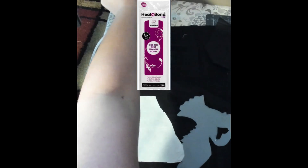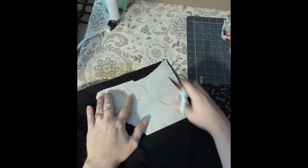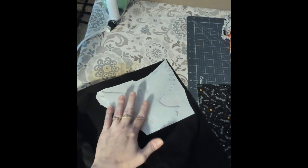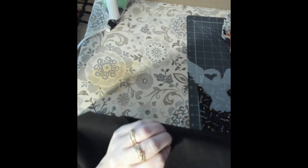Since Halloween was coming up, my first thought was owl appliqué. And then I saw stencils for pumpkins, and I remembered I did a wolf silhouette with non-sewable heat and bond on a placemat. And I was like, oh, this owl would be so cool.